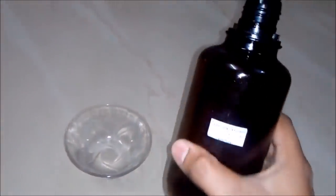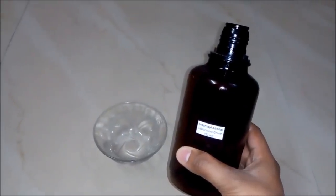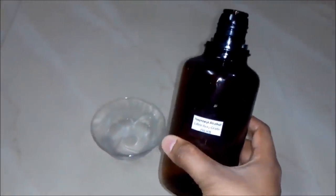Firstly we will add isopropyl alcohol, laboratory grade, around 50 ml, to our empty bowl. It's efficient in killing germs.